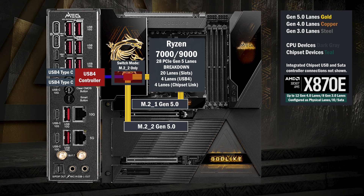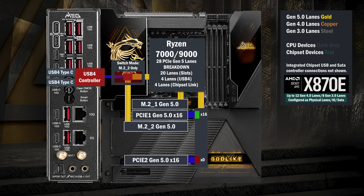Four lanes go to the first M.2 at Gen 5. 16 lanes go to a switch connecting two x16 slots. If only the first one is used, all lanes go to that slot. If the second one is used, the first drops down to eight lanes and eight lanes go to the second.